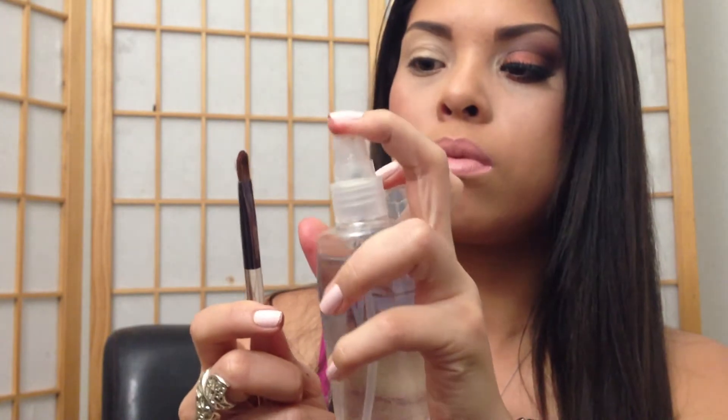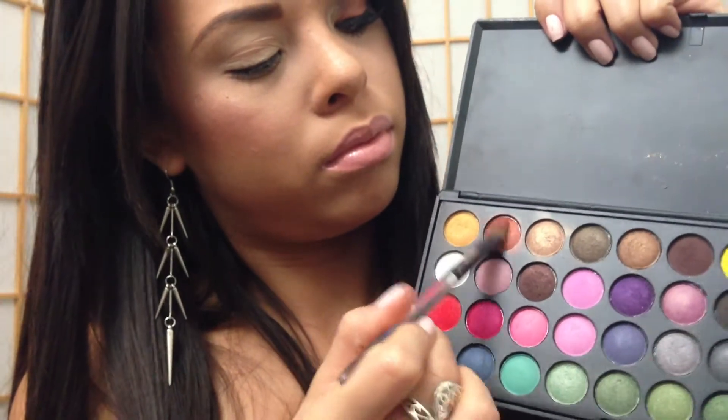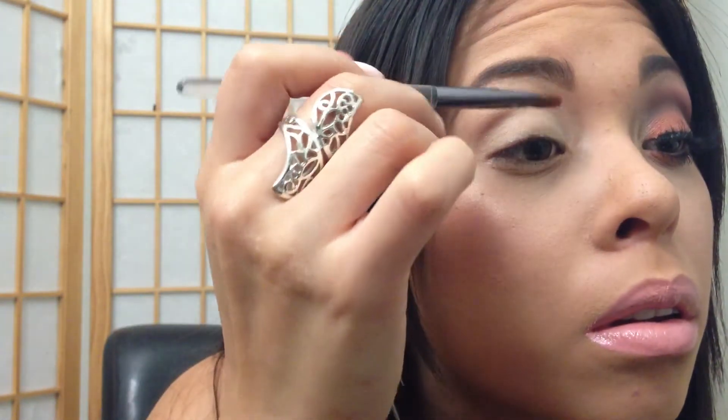Okay, so we're gonna get started with the BH Party Girl palette. I'm using a flat shader brush and I'm just spraying some water into that little bottle, wetting it a little bit. I'm getting that gold — it's not gold, more like a copperish color. I had applied my Laura Mercier concealer on my lids to make my eyeshadow stay, so I'm just blending that out and now I'm gonna apply that color to my eyelid.